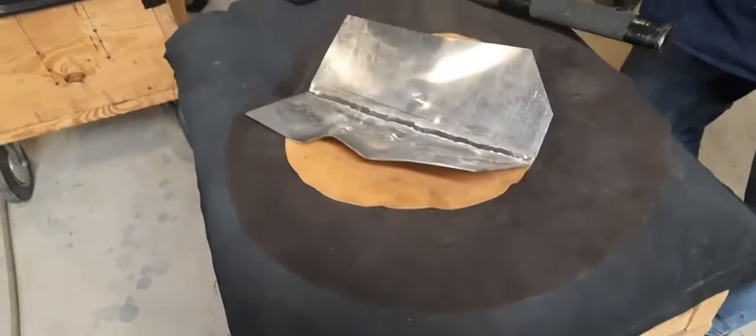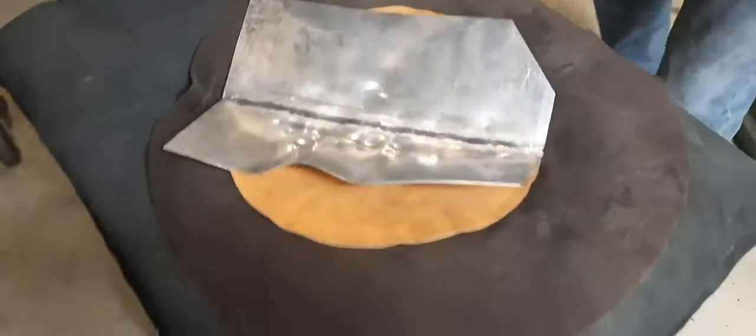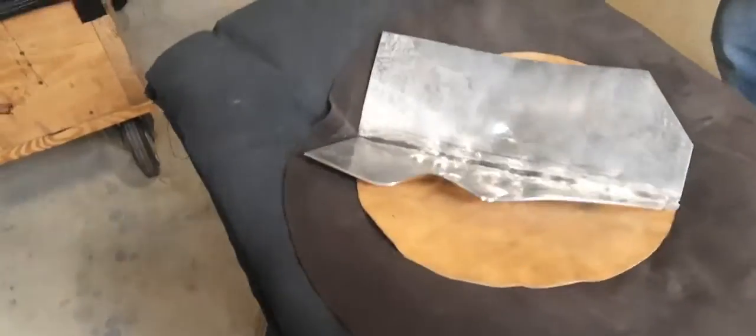This is my torture test to make sure that the weld is as good as the parent metal. Hit it again, Tom. Let's see what we get. So purposely try to break it.